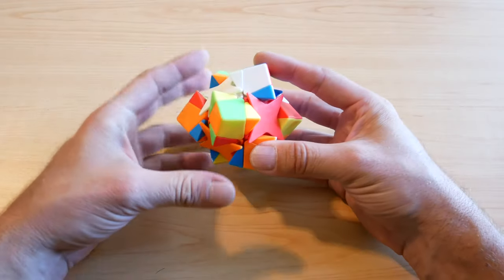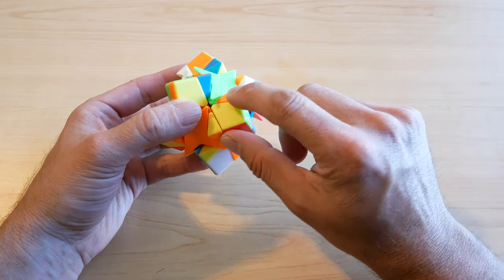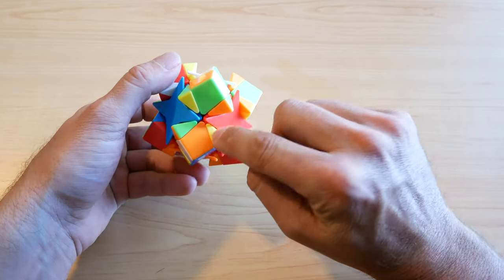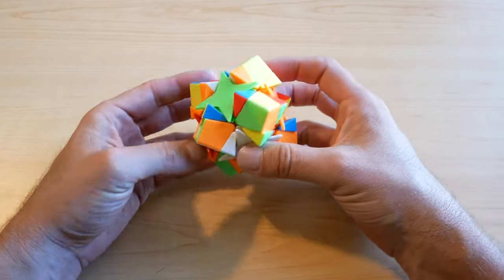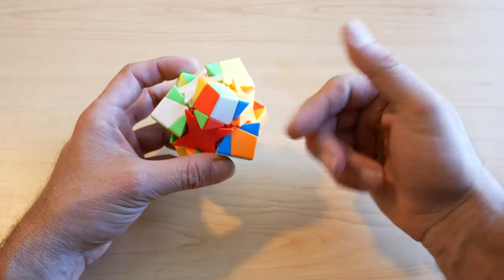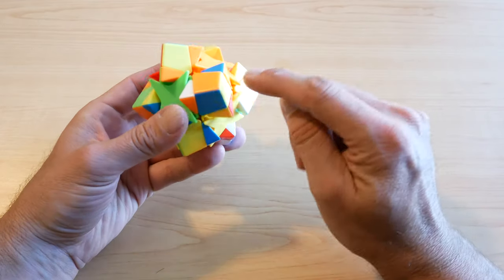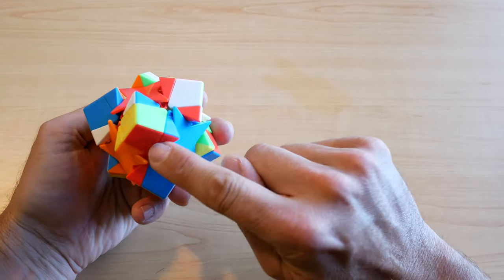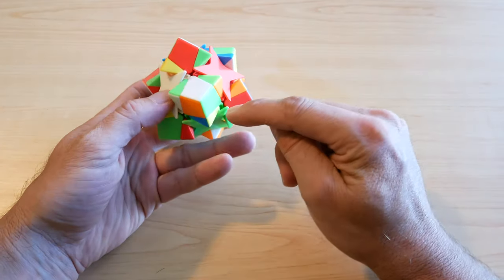Rotate this, rotate that, rotate this — just keep rotating so that the little pieces get mixed up. You don't want a piece to match up, so just rotate it to somewhere it doesn't match. Move pieces so that you don't move them back to a place where they do match. Just have a look around the cube and make sure everything's all messed up real good.